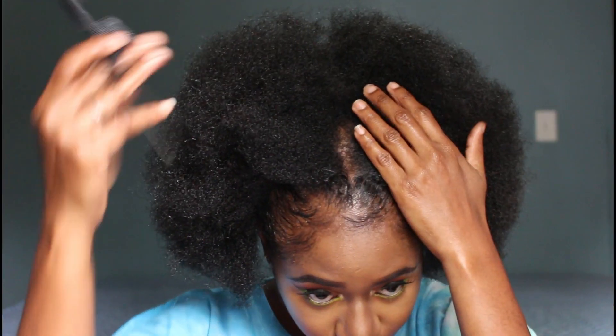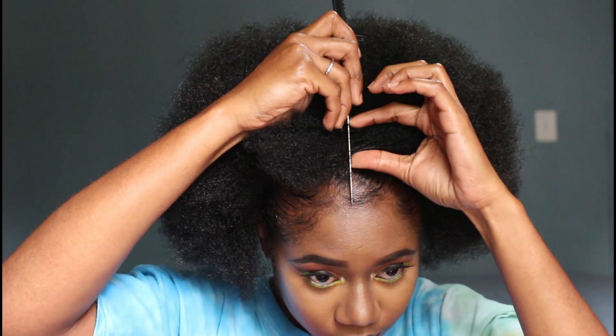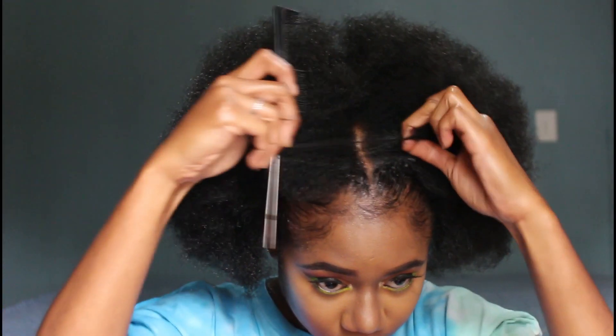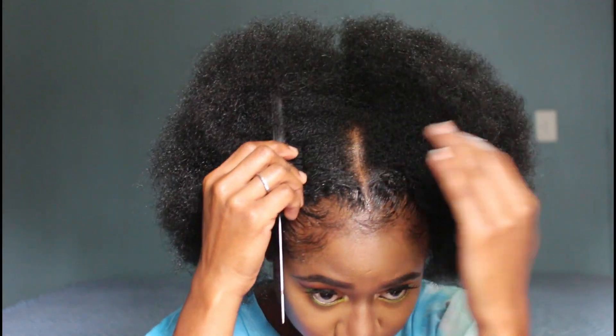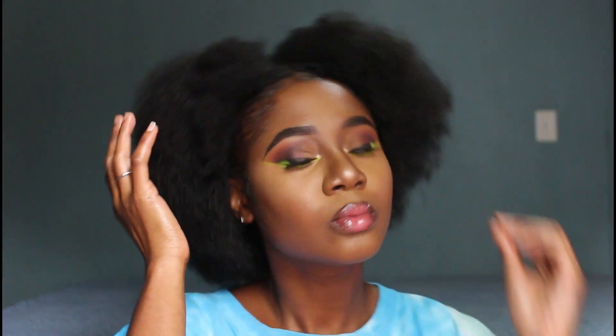For the next style I'm doing a simple middle part — just parting it straight down. Because I did that cornrow going across at the leave-out, there's a camouflage there: it blends well with no gap.